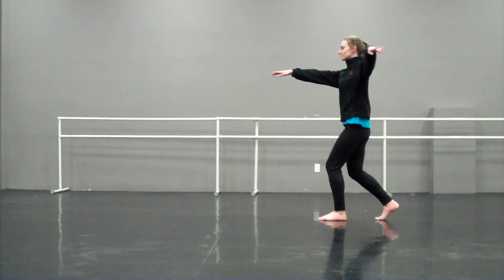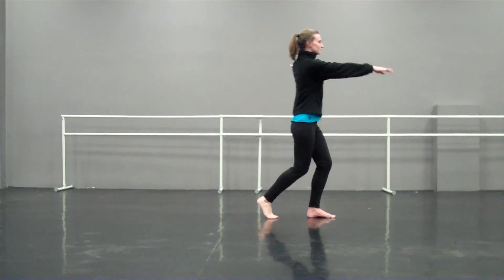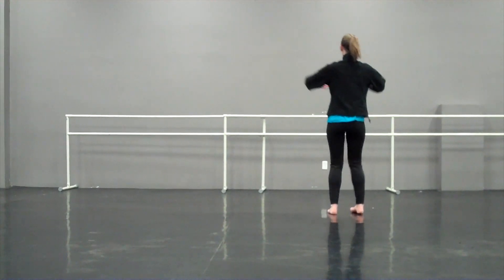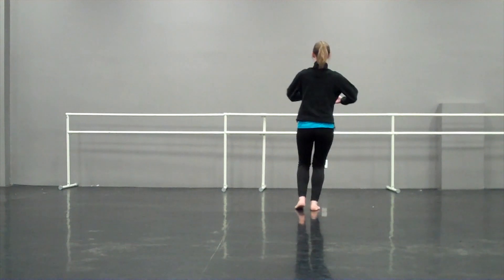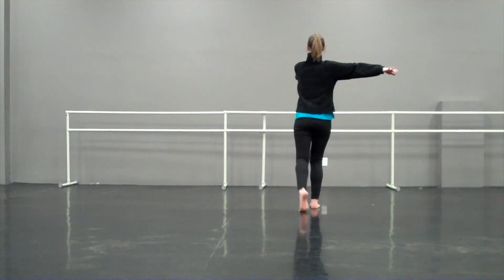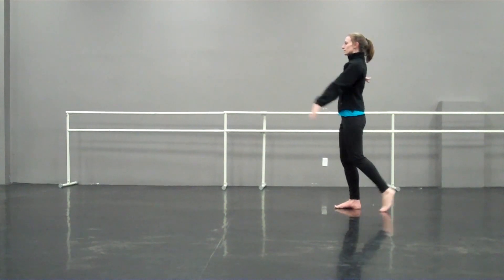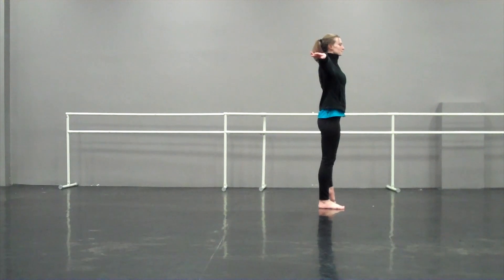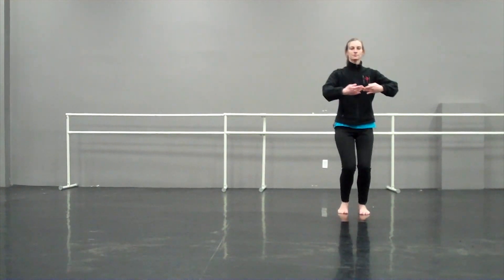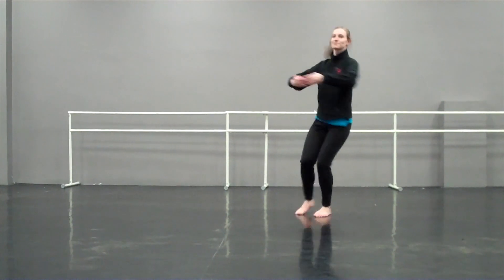Tendu, and prep, one and a half and down. Tendu, and prep, one and three-quarters, down. Tendu, prep, double turn and down.